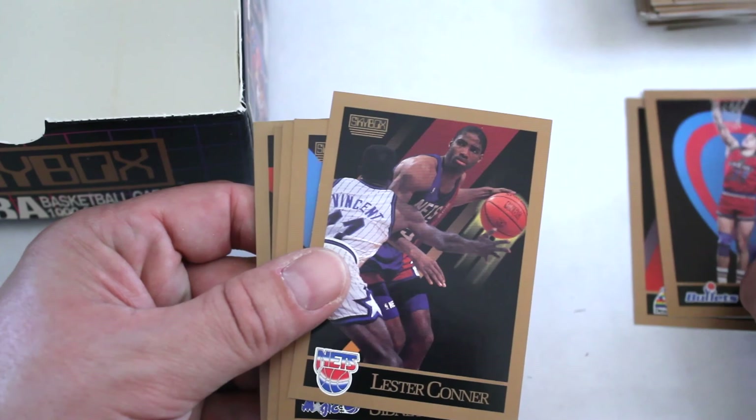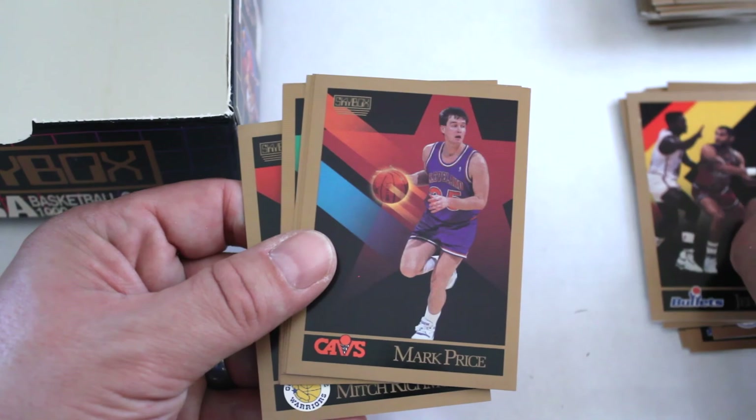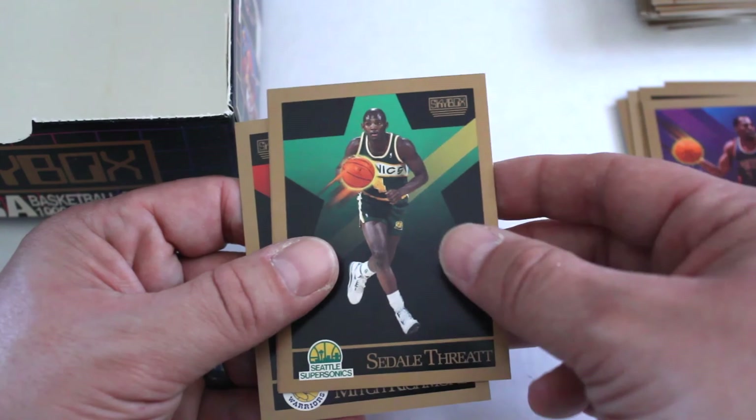It's like a bottomless pit on these 36-pack boxes from the 90s. Blair Rasmussen, Mark Gallari, Lester Conner, Sidney Green, Mike Gminski, William Tisdale, Steve Alford, Jeff Malone, Mark Price, Michael Holton, Vinnie Johnson, Sedale Threat, Kevin Upshaw, and Mitch Richmond.